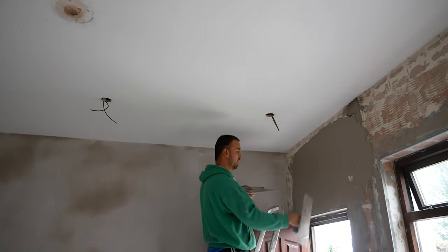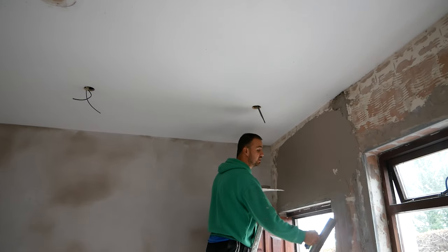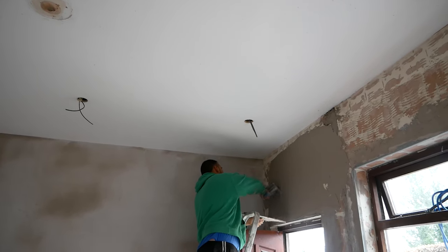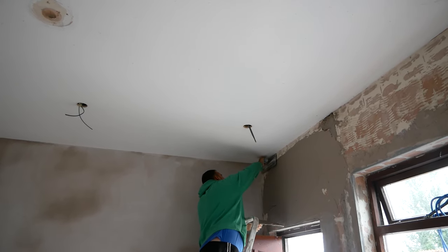This is obviously a window wall, so I have a window in it, and I have to fill out these beads. I always try and build them out as much as I can with the first coat, and that will help you when you come up and come down with the trowel.